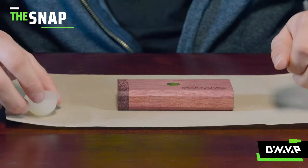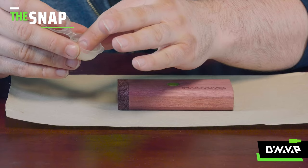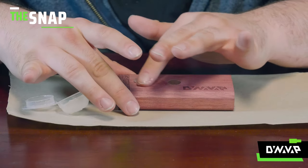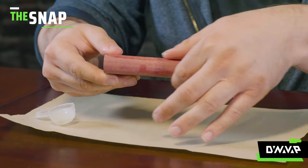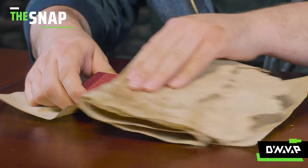So to start, take your dynowax, open up the container, and put a little bit on your fingertip. From that point, you simply just massage it into the surface of the wood. You'll want to do this on all sides — the top, the bottom. You can even go over the magnet; it's not going to hurt it. And at the end, you can always wipe it off.